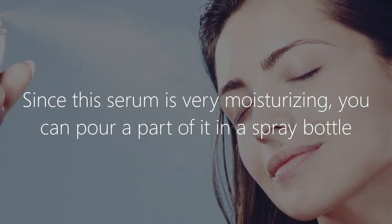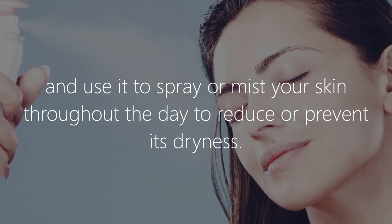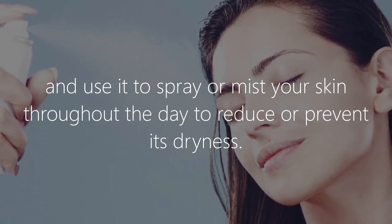Since the serum is very moisturizing, you can pour a portion of it into a spray bottle and use it to mist your skin throughout the day to reduce or prevent dryness.